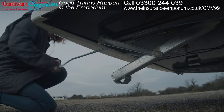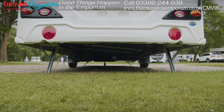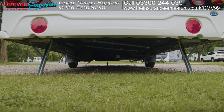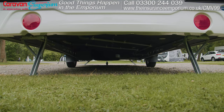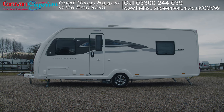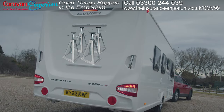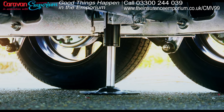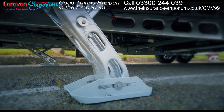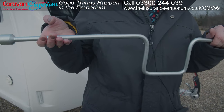Caravan steadies are devices used to stabilize a caravan and prevent it from rocking or moving while you're pitched up. These are sometimes called legs or stabilizers. You'll typically find them located near the corners of the caravan. They can be manually extended or retracted to adjust the height and level. They come in a variety of types including screw type, lever type, and hydraulic steadies. Some premium caravans have automatic steadies operated at the touch of a button, but in this video we're showing you how to do it the manual way.